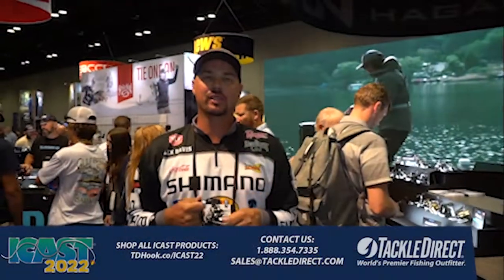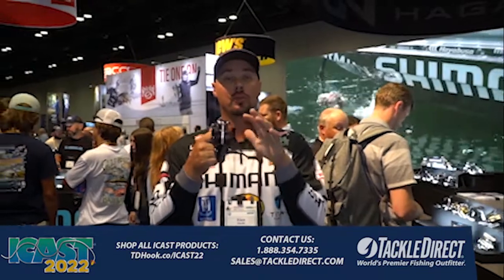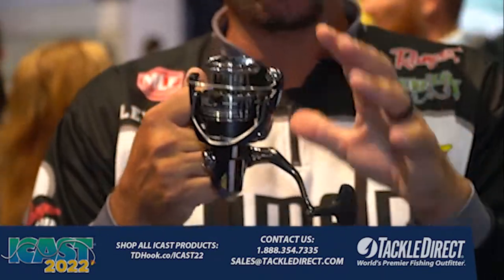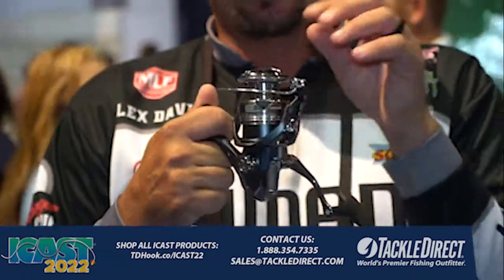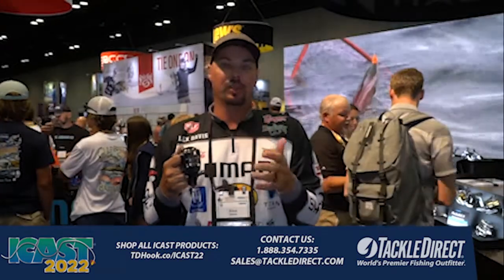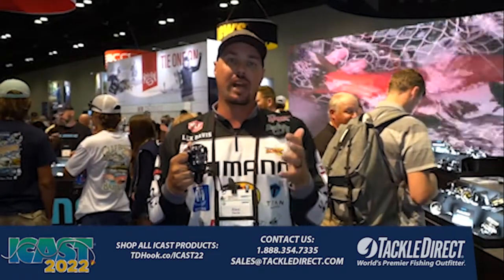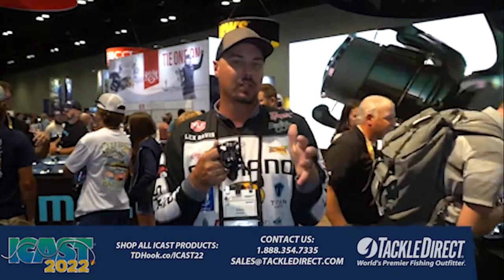Hey everybody, Alex Davis 2022. I'm at the Shimano booth with guys from Tackle Direct looking at the new Shimano Miravelle spinning reel. I love this reel — it has the CI4 body, Hagane gear, Magnum Light rotor, and spool. One thing I love about it: the price point — $129 to $139. It comes in five different sizes, anywhere from a 1000 to a 5000. My personal favorite for bass fishing is the 2500 — that's the right reel for me.